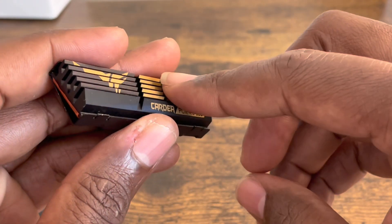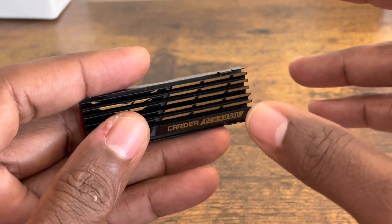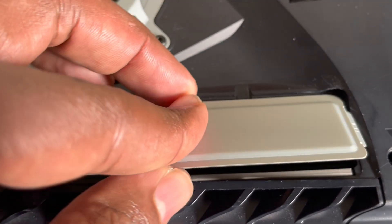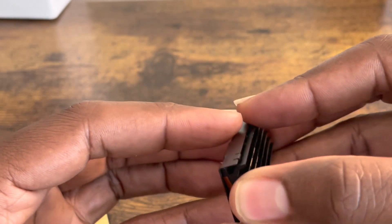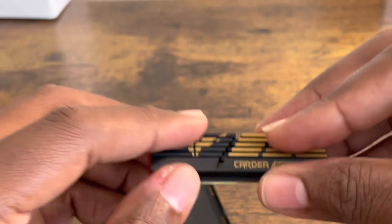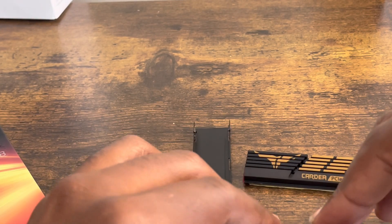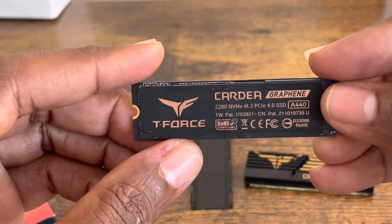I tested this before I did this video, and with the included heat sink it will not fit inside the PlayStation 5 — well, let me correct myself: it fits inside the PlayStation 5, but the plate would not close. It's just a little bit too tall. So it will fit inside perfectly, but the plate won't close properly. You have to use your own heat sink that fits inside the PlayStation 5.